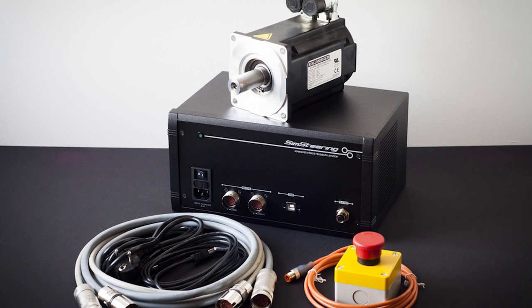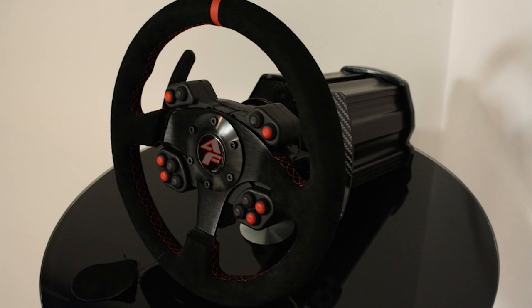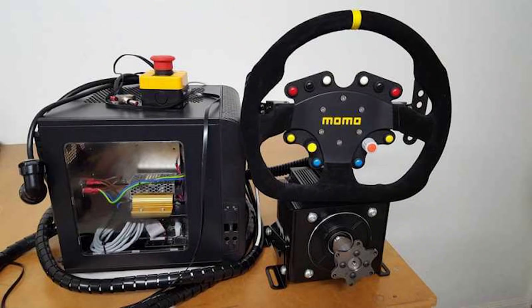There are now more ways than ever to own a direct drive wheel, even at a relatively affordable price. The Leo Bonnar Sim Steering 2 is the most advanced system on the market, with a price tag near four grand once you factor in the wheel base and a rim. The SimExperience AccuForce is another custom-built system hovering at about half that price. There is also the Open Sim Wheel, where you get your own motor, a custom-built electronics system, and build your own direct drive steering wheel — and you can do that for about $900 depending on where you live.